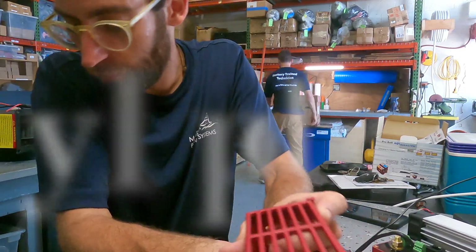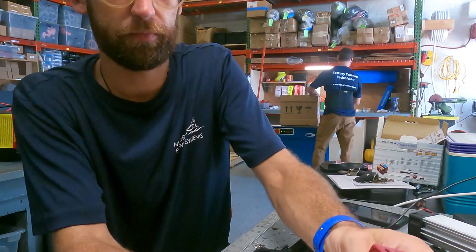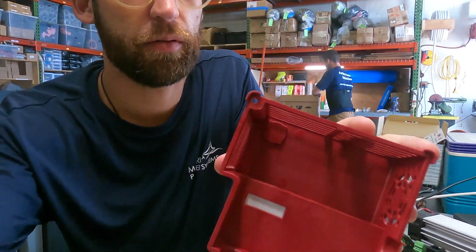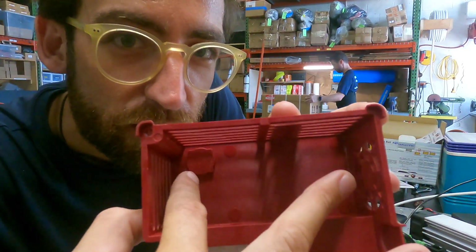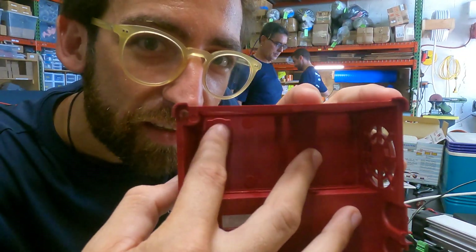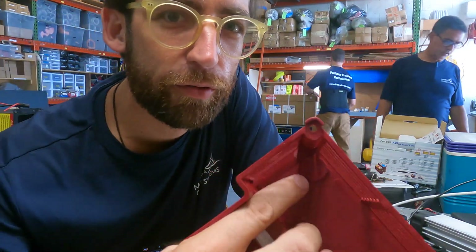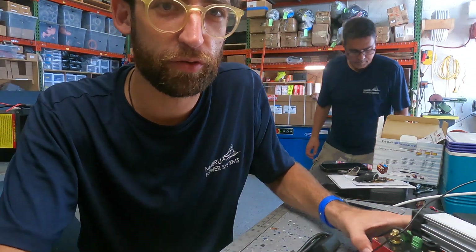Inside here there's a little magnet — this is the magnet you can use to change the setting. You can just tap this against the side, although I think that way is not very easy to use.